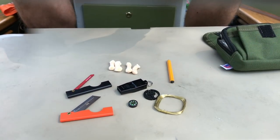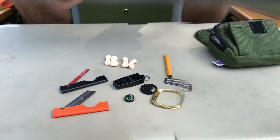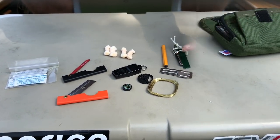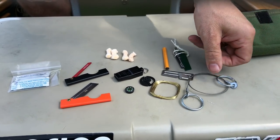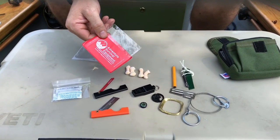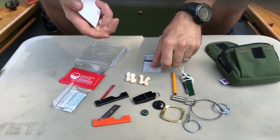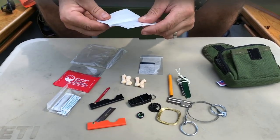Snare wire, can opener, water purification, ferro rod and striker, a wire saw, Fresnel lens for fire starting, a small signal mirror, and some paper.